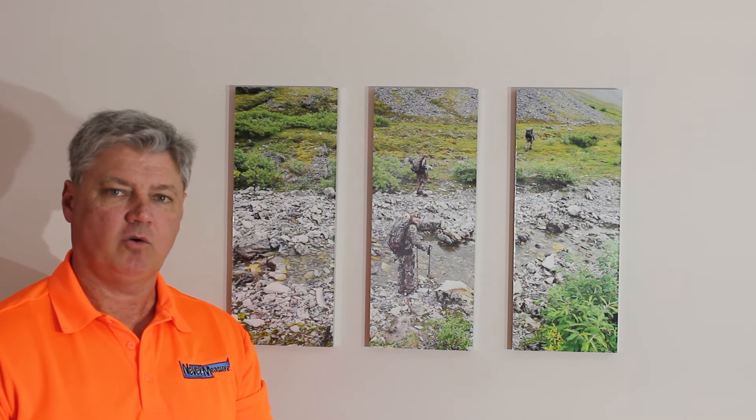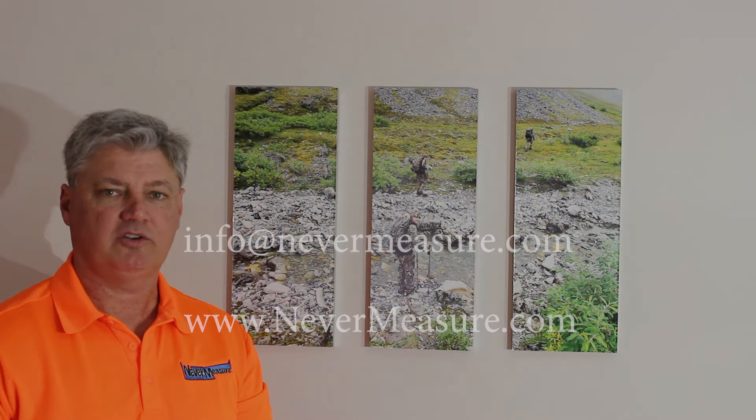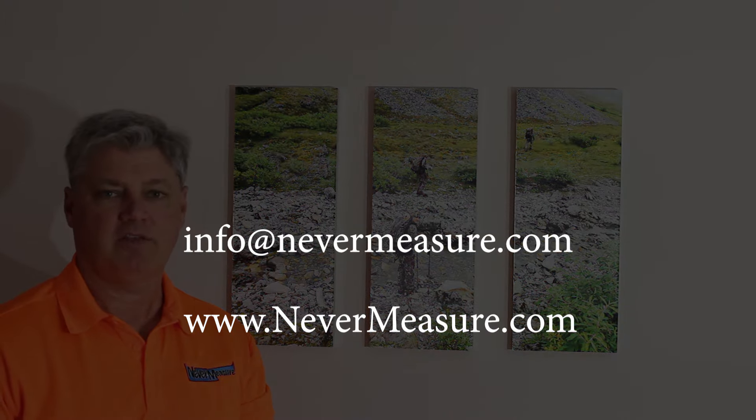If you have any questions or comments, please reach out to us at info@nevermeasure.com. Thank you very much for watching.